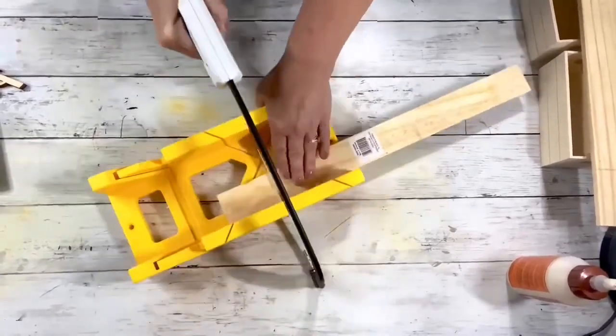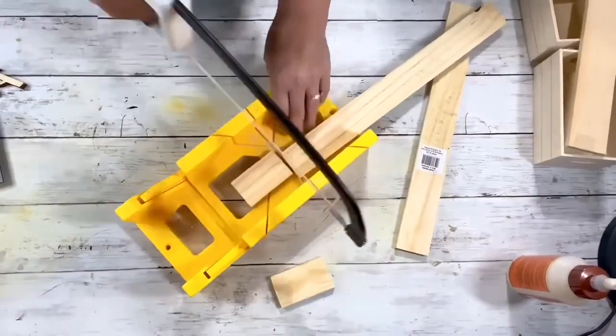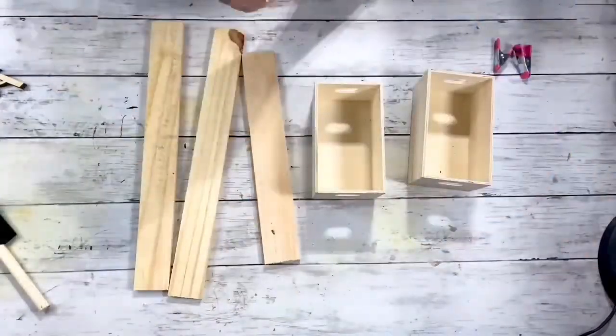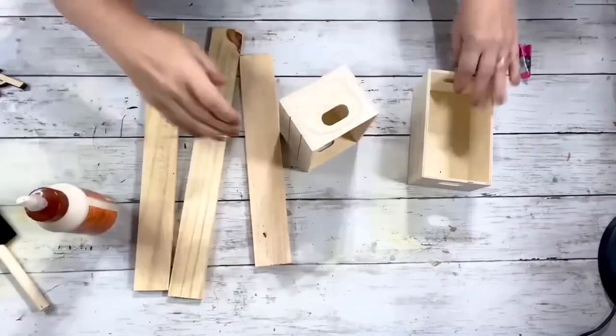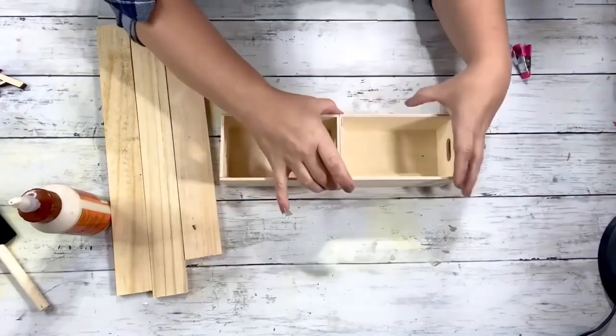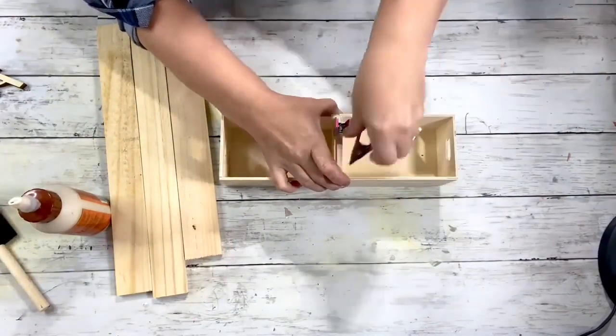Two of the wood pieces — the longer ones — I cut them both down to 15 inches using my miter saw. The third piece is 12 inches. I started by taking the wood glue and gluing the two crates together like this, and just letting those dry.